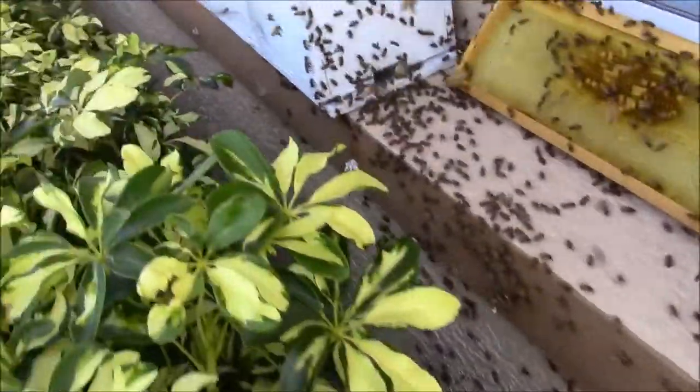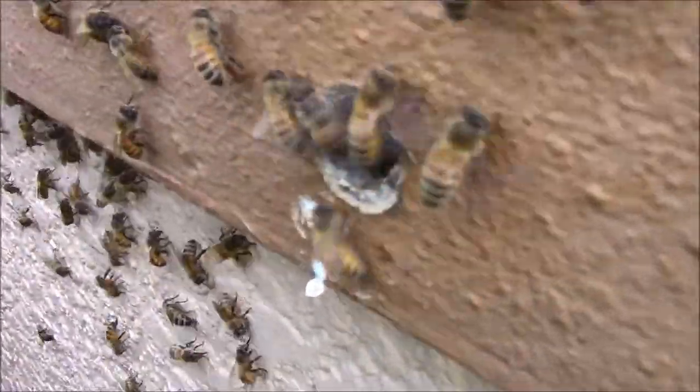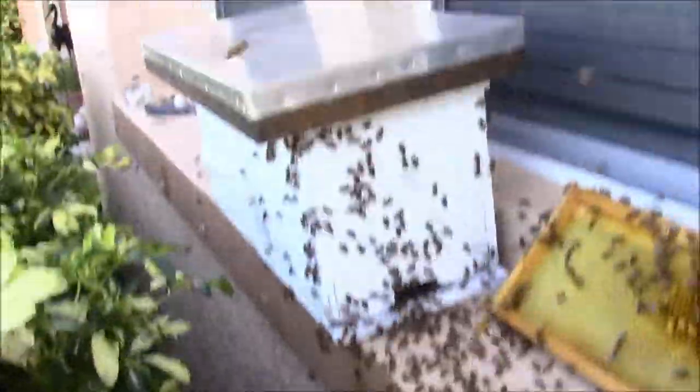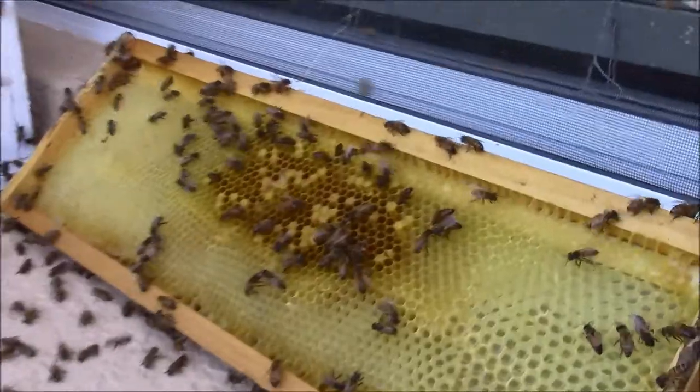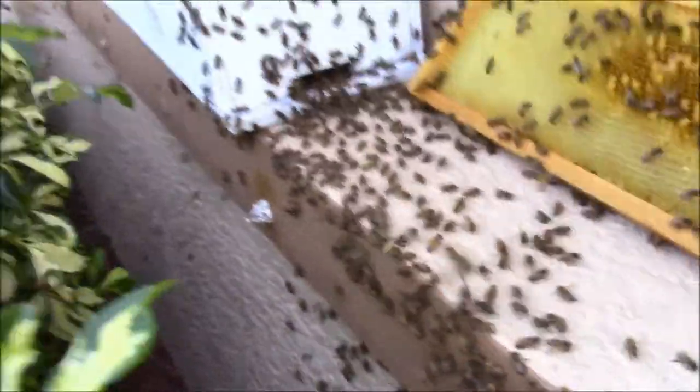A few minutes later, you'll see the bees are still pouring out of the hole here. I did not use any bee quick or bee gone this time because I ran out, but I've just been using smoke. They're still pouring out of there.